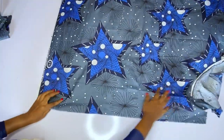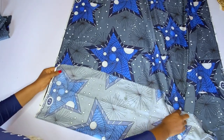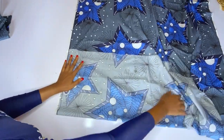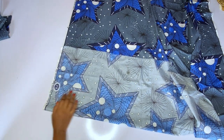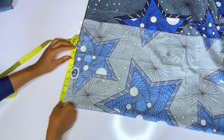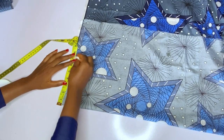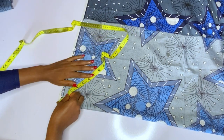After that, fold your fabric the normal way — you will not have to cut out a full circle, just fold your fabric the normal way. Then we are going to cut out a half circle. You can determine the length you want your circle to be — you can make it six or seven inches. I marked seven inches.